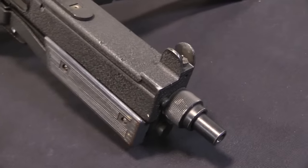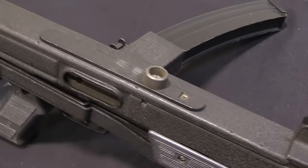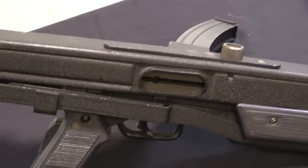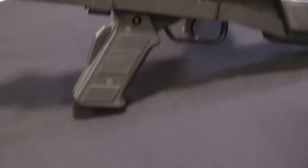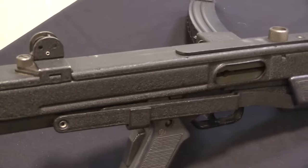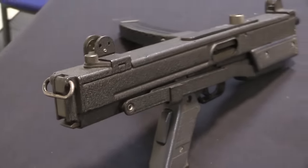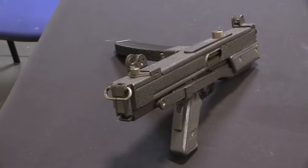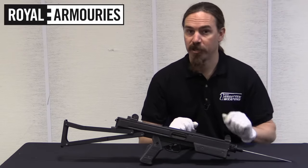The Stirling Company had been chosen to manufacture what was at the time actually called the Patchett Machine Carbine in late World War Two. This is the submachine gun that would replace the Sten gun in British military service. The Sten was really an emergency, we-need-something-right-now, let's-build-it-fast sort of design. The Patchett was a much more refined, really a quite fantastic submachine gun, and it became known as the Stirling submachine gun because it was manufactured by the Stirling Engineering Company.